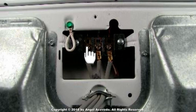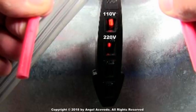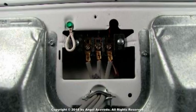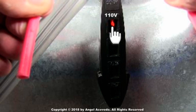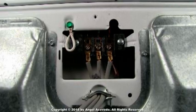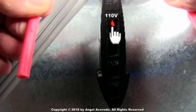Check the voltage between the first two terminals — the 110 and 220 volt lights should both light up. Then check the voltage between the next two terminals — only the 110 volt light should light up. Finally, check the voltage between the last two terminals — again, only the 110 volt light should light up.